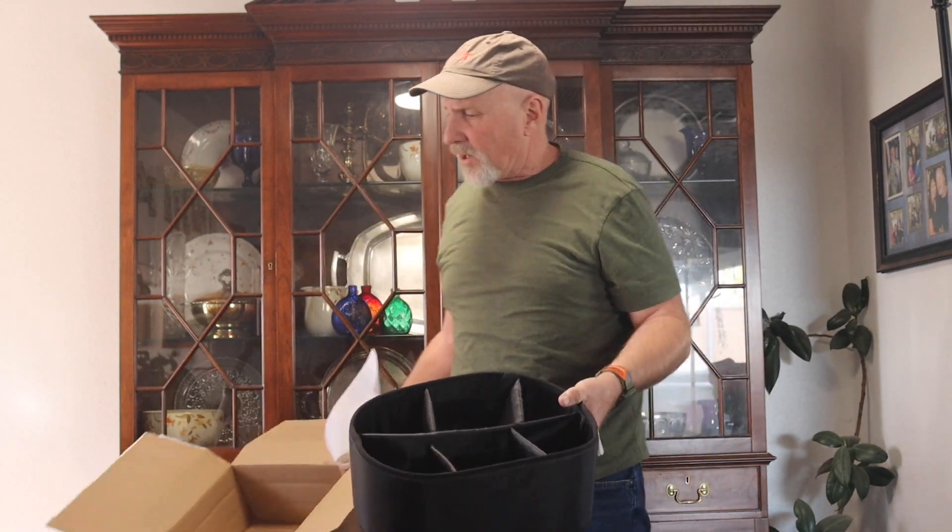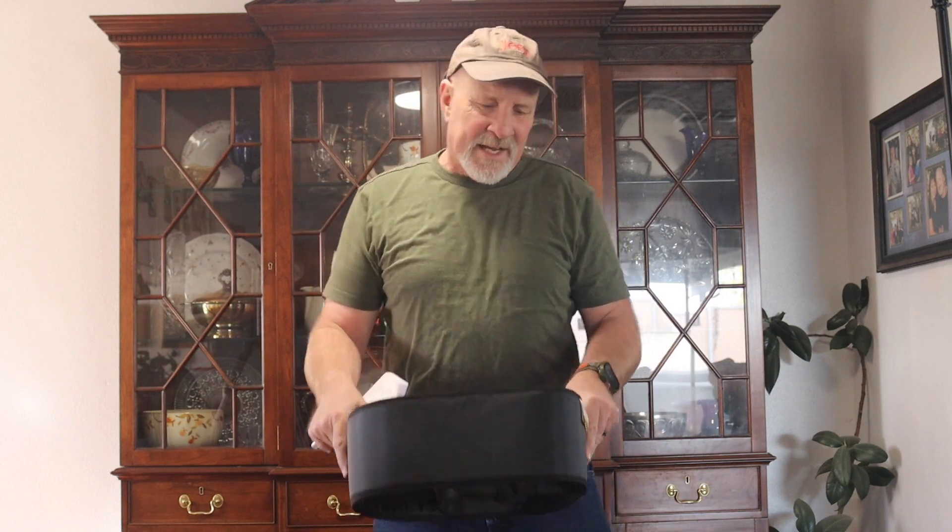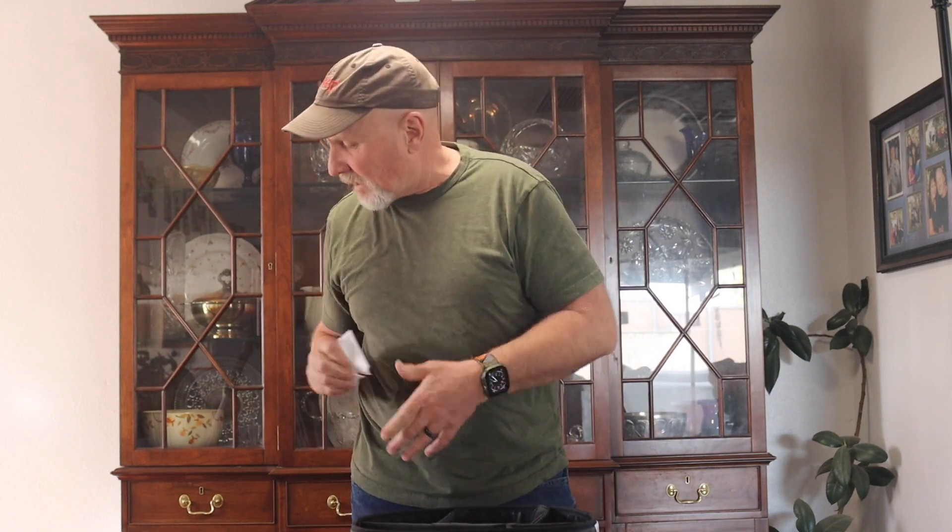This is what it looks like here. And as I said, everything was a mess in my tail bag. I'll kind of show you what it looked like. Take a look.